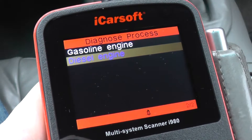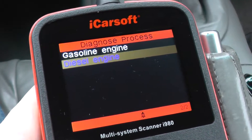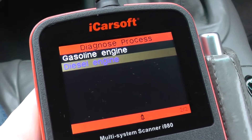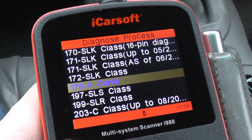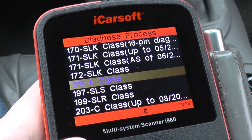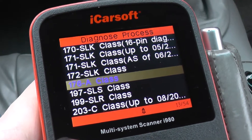That's the vehicle and module coverage for the iCarsoft i980 when hooking it up to the Mercedes A-Class 168, 169, and 176. The kit is available by clicking the link directly below this video, or you can log on to www.ukprodiagnostics.co.uk.